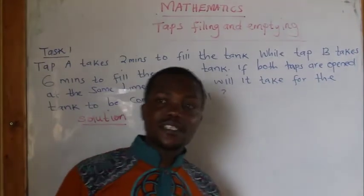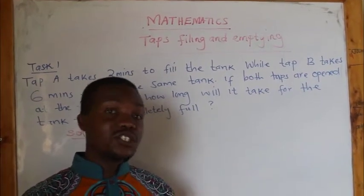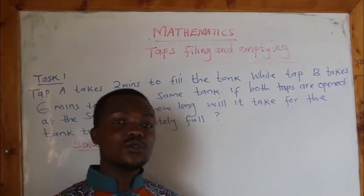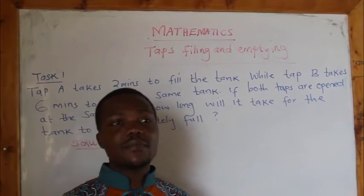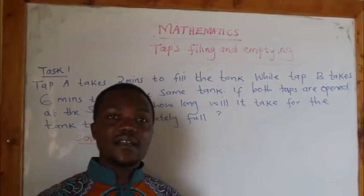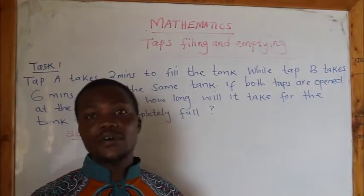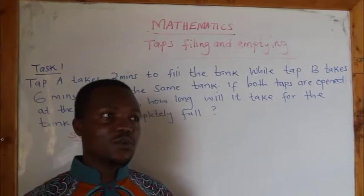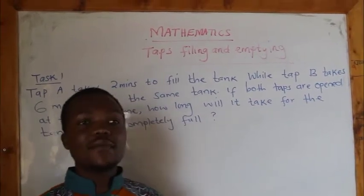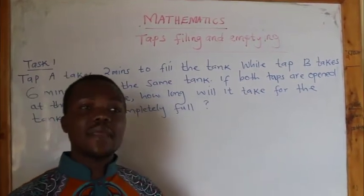How are you learners? I salute you once again. I'm hoping that you're fine. I'm Justin. Once again, I'm here to share more knowledge on how to work out some of the problems or challenges. I hope that at the end of the lesson, we are going to find solutions to the challenges you've been coming across. Today, I'm here to share another important area in mathematics which is called Taps, Filling and Emptying.